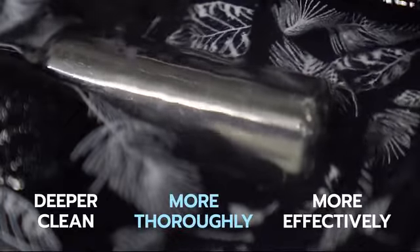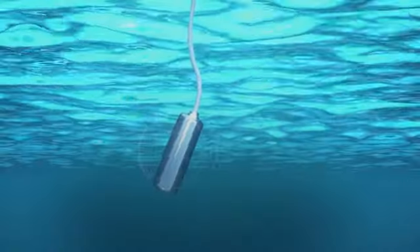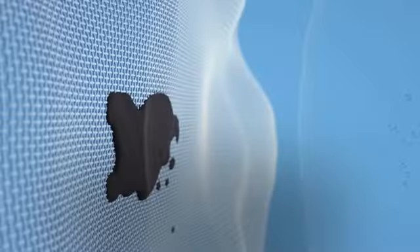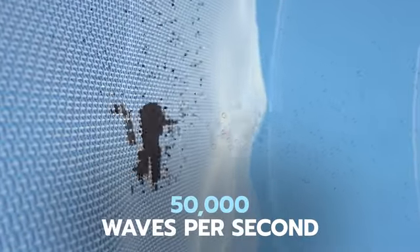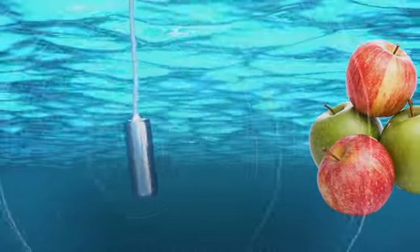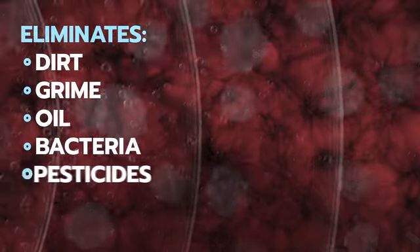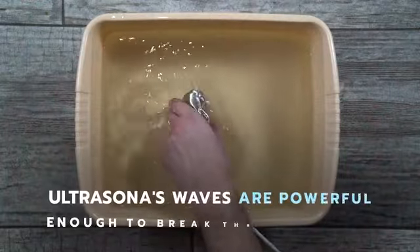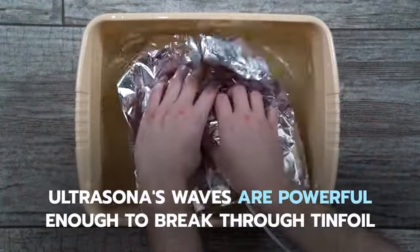Here's how it works: Ultrasona generates microscopic ultrasonic sound waves that create high-pressure bubbles in the water that collapse and dislodge contaminants from surfaces at the microscopic level. It literally uses sound waves to eliminate dirt, grime, oil, and bacteria from virtually anything. The waves are powerful enough to break through tin foil.